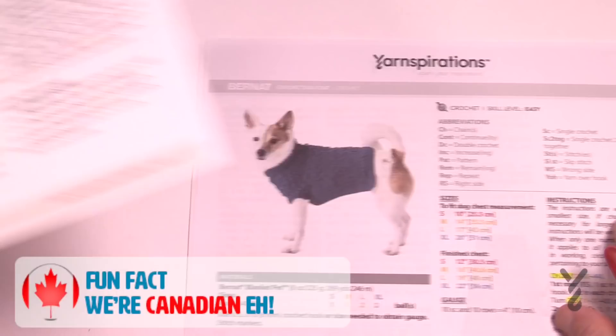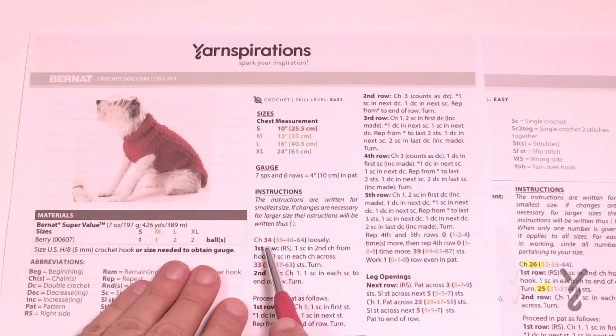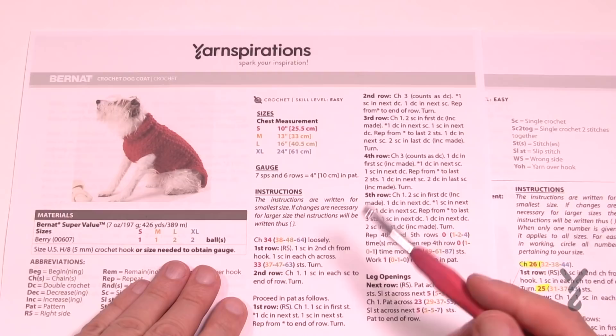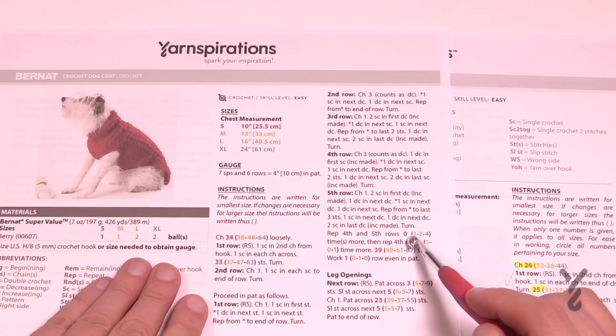For example, in the blue one it says chain 26 to start. Because this yarn is Bernat Super Value, you're going to use a 5mm hook instead and you have to chain 34. So instead of 26, 32, 38 or 44 in this yarn, you have to either do 34, 38, 48 or 64. The information you're seeing as you go along is almost identical to the original pattern, including the number of repeats after you get things started.